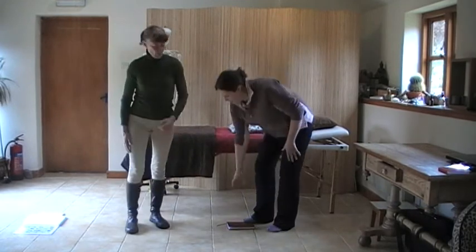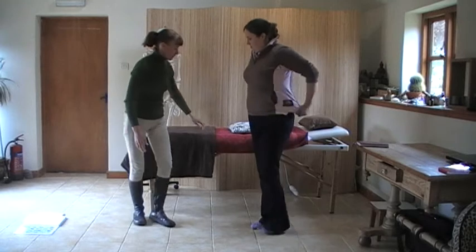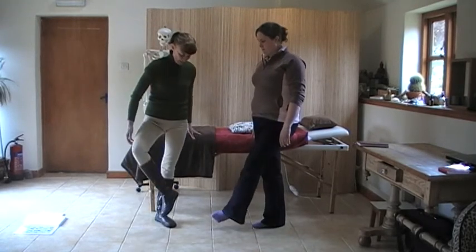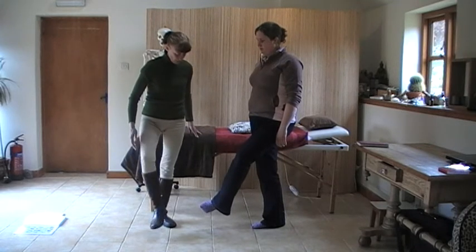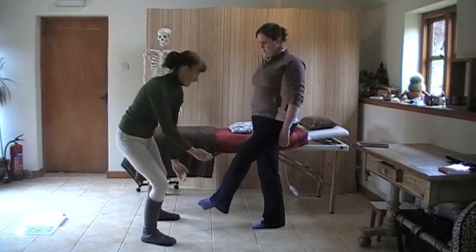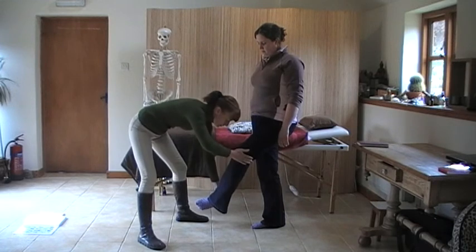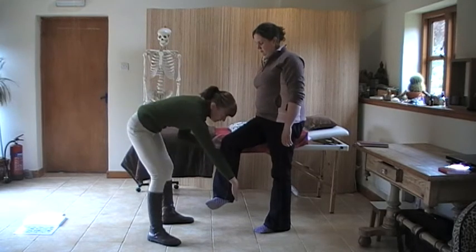Then we're going to triple warmer — sartorius is the next one. It's quite an interesting pose. Hold on, and bend the leg like so. What I need to do is try and straighten the leg — so I'm going to draw the knee across and the heel out at the same time, doing two things at once. And then we'll do it with the other one — knee across and heel out at the same time.